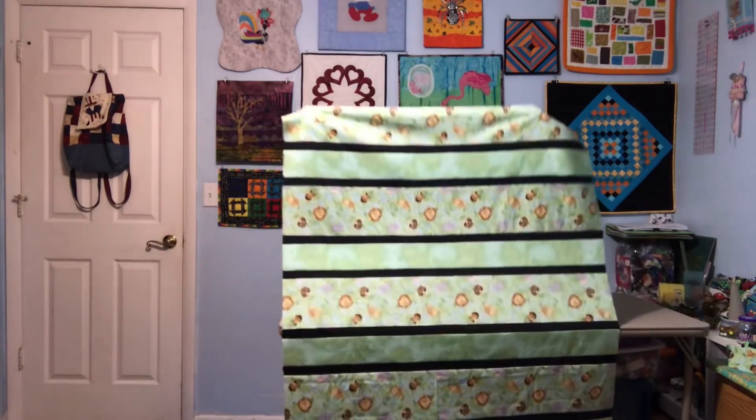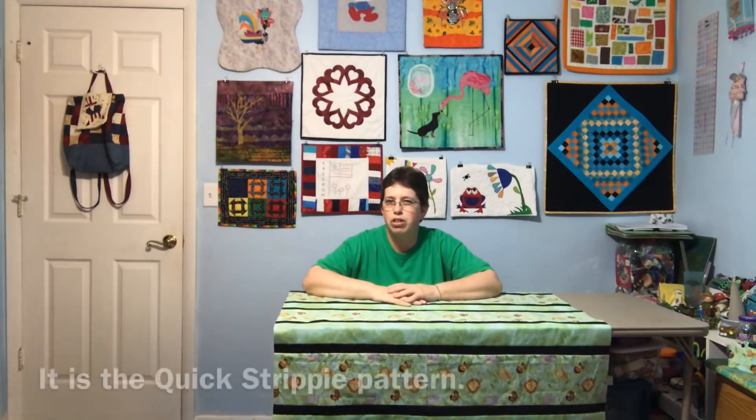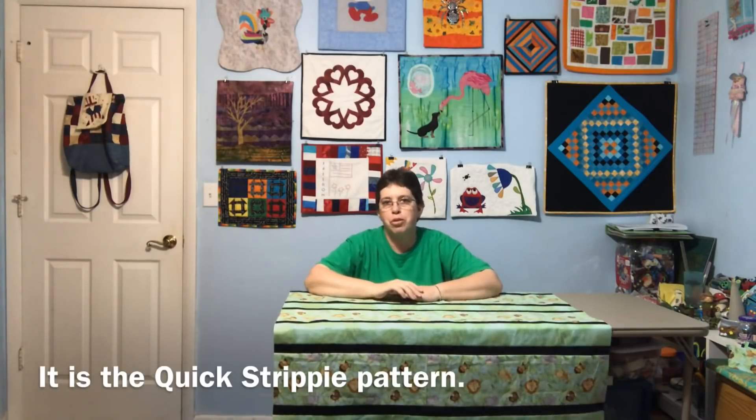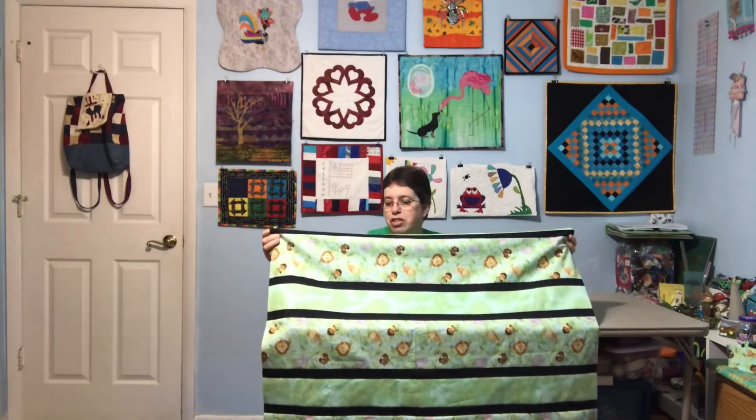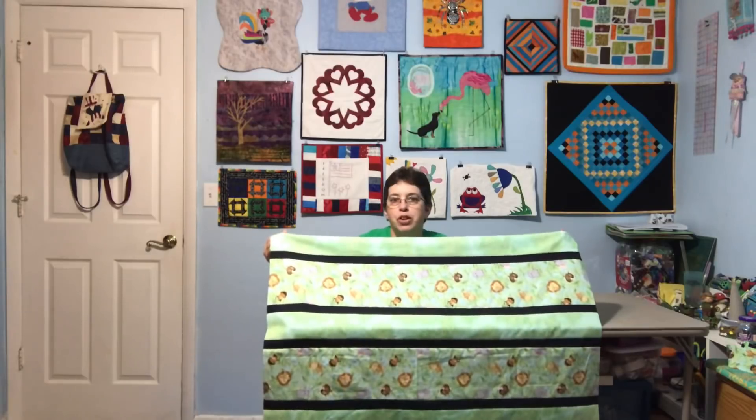I went ahead and whipped out this little quickie strippy. This is a pattern from maryquilts.com, and I believe it's actually called Quick Strippy. I'll put a link down below in the description box on YouTube. It's really quick and simple. You just take one of your focus fabrics — I used a little novelty. This is the jungle one left over from a previous baby quilt. I had some fun green and used black as my accent strip. You just cut them at whatever width the pattern says and it just stitches together really quick.